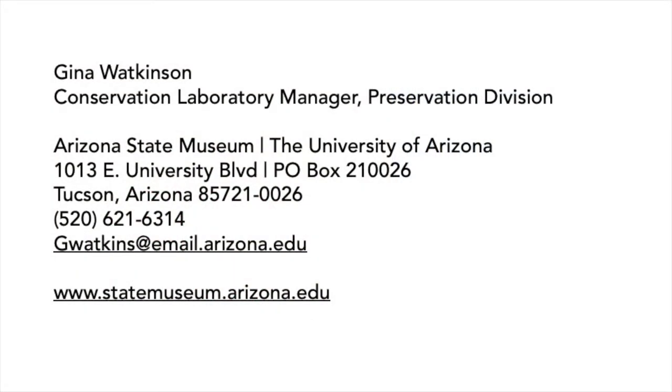Thank you for your attention and I hope you learned something new. Please feel free to get in touch with me if you have any questions. Happy labeling!